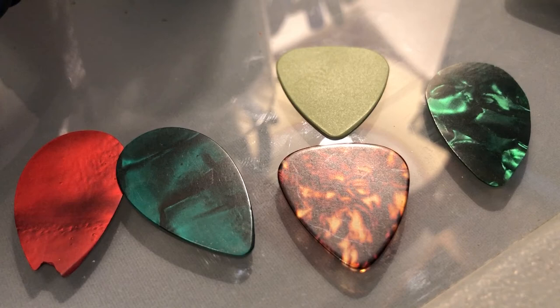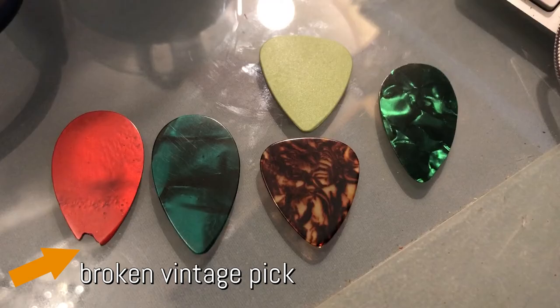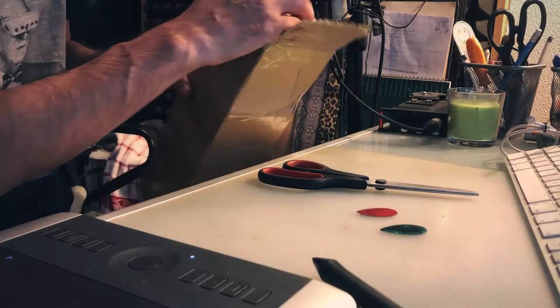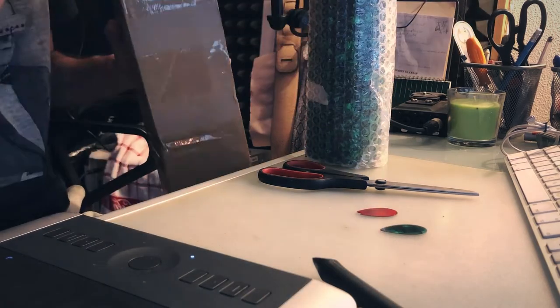I play guitar since I was 12. I used to play a lot, but then I did stop. I almost did not use it for 15 years, but for the last 6 I came back to it.